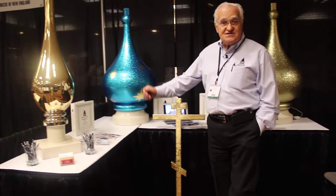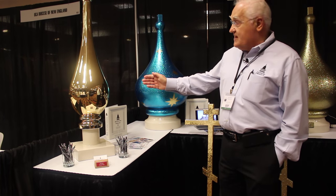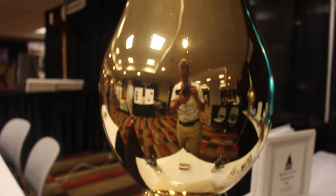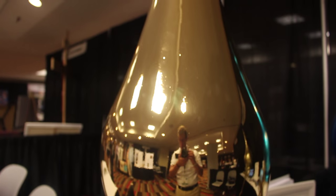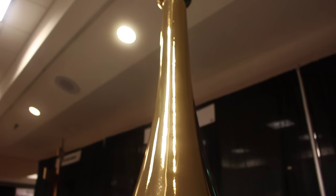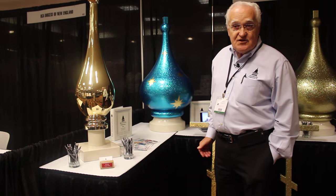Our last finish is the new one we're introducing — the chrome gold finish. The mirror-like finish is spectacular in the sunlight. It reflects everything; it's just beautiful. It's very long-lasting and very UV resistant.